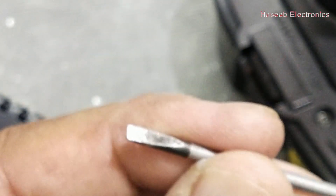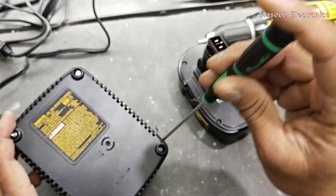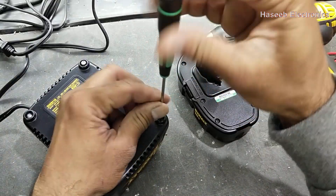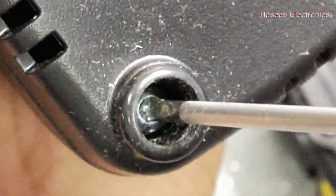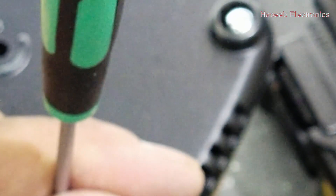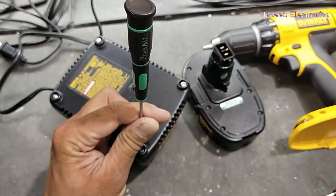It has five screws — one, two, three, four, five. Let's open it. It needs a hexagon screwdriver like this, or you can use a simple small-size flat blade screwdriver, but it should fit in the screw head. I am using this flat screwdriver blade. Place it here and rotate. It should fit; otherwise use the proper tool for a good result and to prevent the screw head from damage.